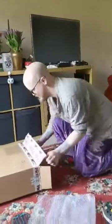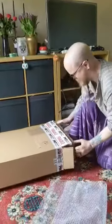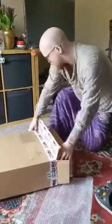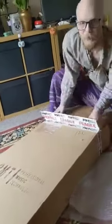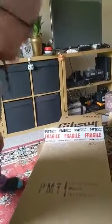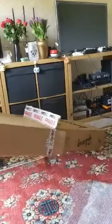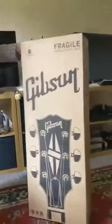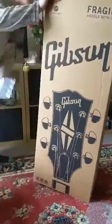A little bubble wrap. It's a box within a box. I just knocked my coffee. I used to see that box all the time at work. Never thought I'd finally get one myself.